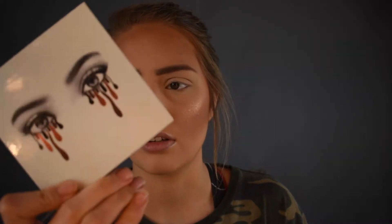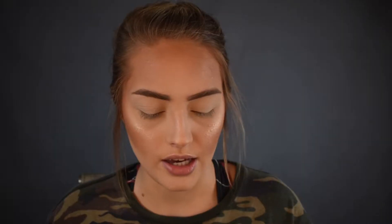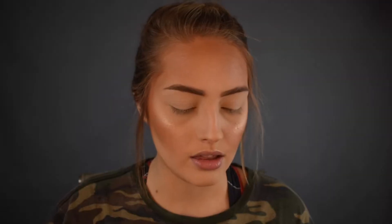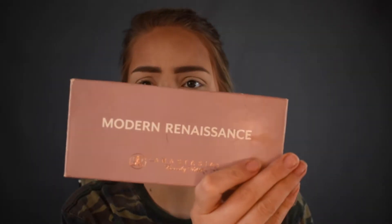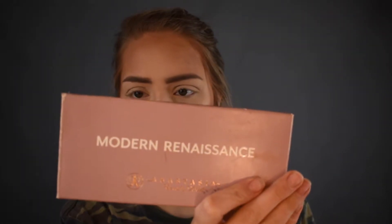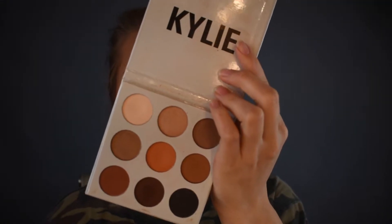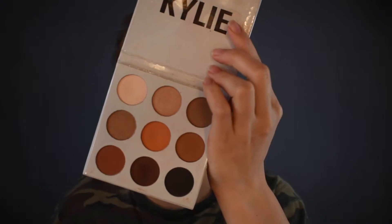So I hope you guys enjoy this and let's just get on with the look. To create this look, first I'll be using the Bronze Palette by Kylie, then the BHB by Bubby Beauty, which is what this eyeshadow is inspired by, and lastly Modern Renaissance by Anastasia Beverly Hills. Then I'll be using the middle shade from the Kylie Palette, which is Citron.